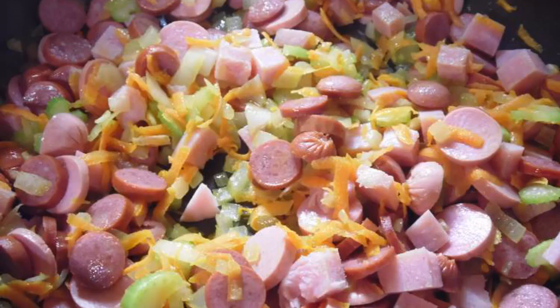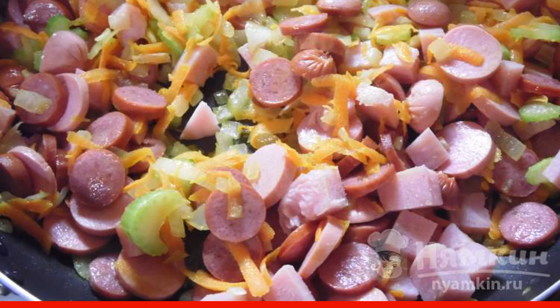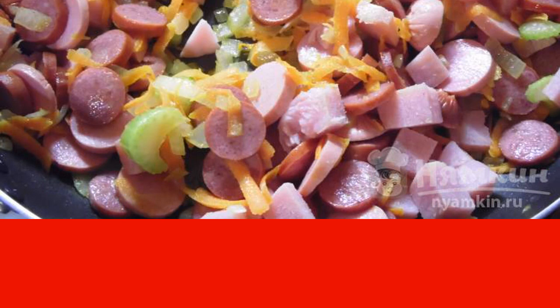Cut the ham into cubes, and the sausages and hunting sausages into circles. Spread the smoked meats to the vegetables and fry for 5 minutes.